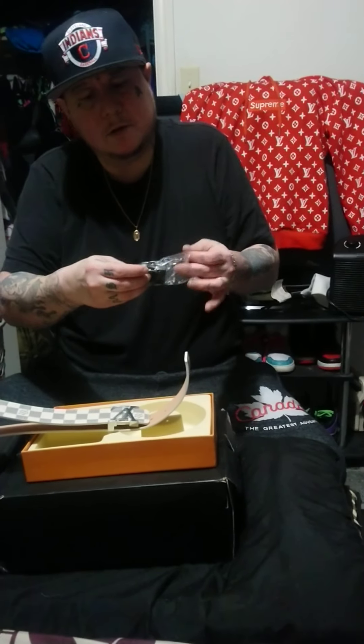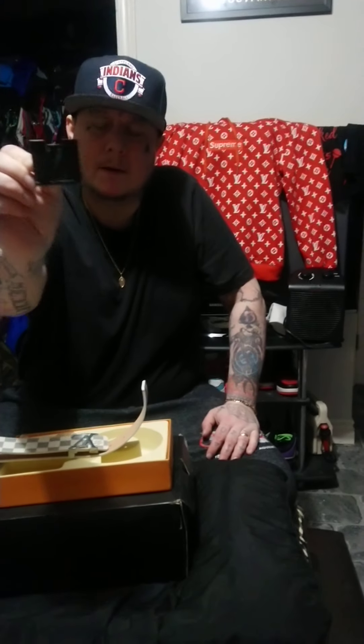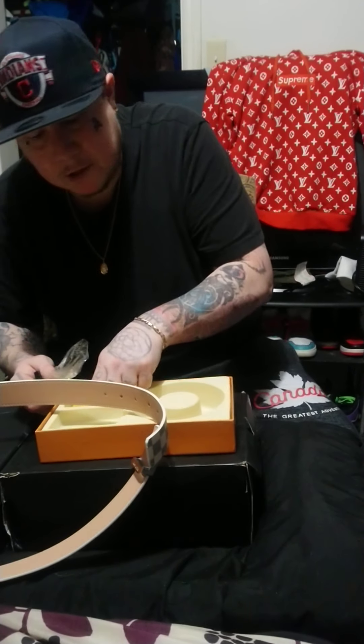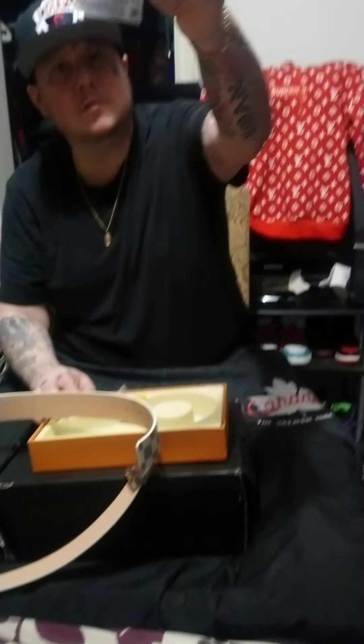But it does have an interchangeable belt buckle. There's going to be a black belt buckle as well, and they go on with three little screws in the back. These are the screws for the other black belt buckle.